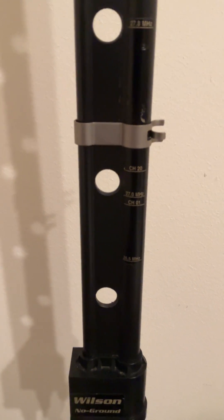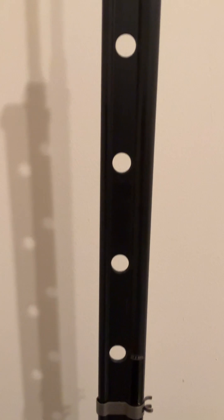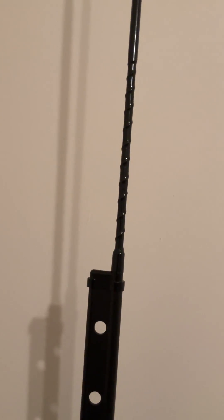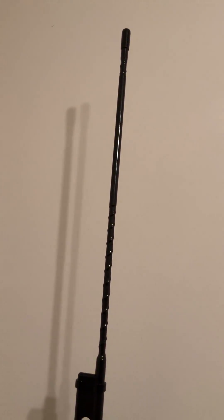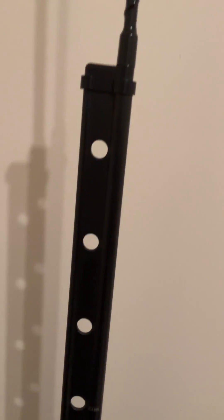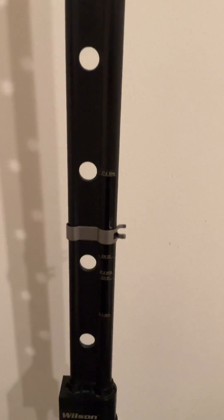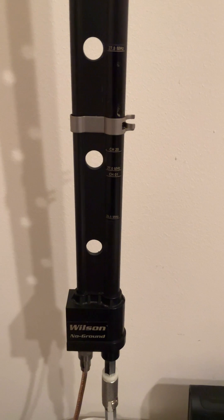If you can find one of these, definitely grab one — this is one of the coolest antennas I've ever messed around with. It's about four and a half feet, it's a pretty interesting antenna. You can basically plug and play and it only takes a minute to get it adjusted with that little slider bar. It works absolutely great — I've talked all over with it.